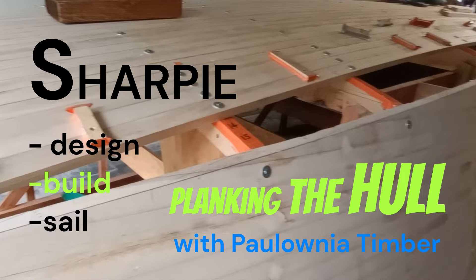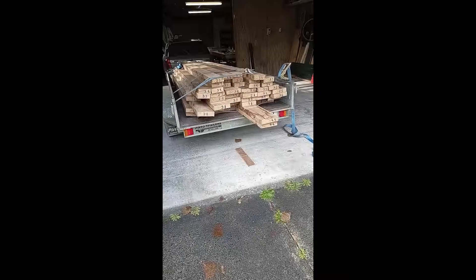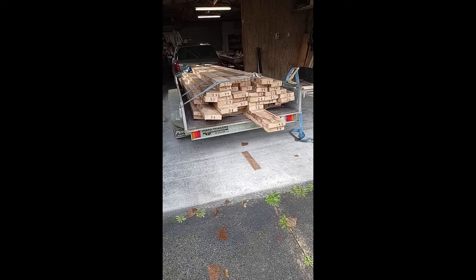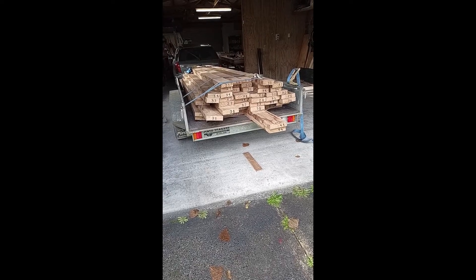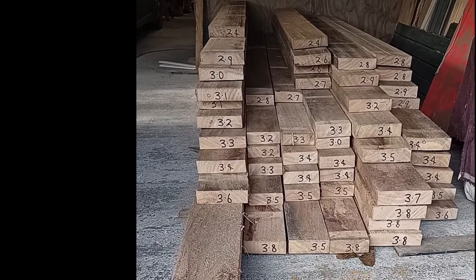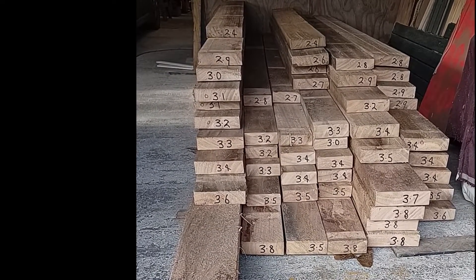Welcome back, and in this episode I'm planking the hull with Polonia timber. Here's the timber at home after five hours of driving — it hardly moved at all, and I didn't really notice it behind me because it's so light. And here it is in the shed, stacked and ready to go.